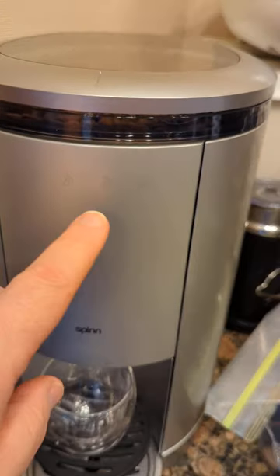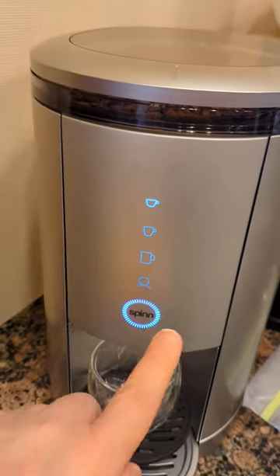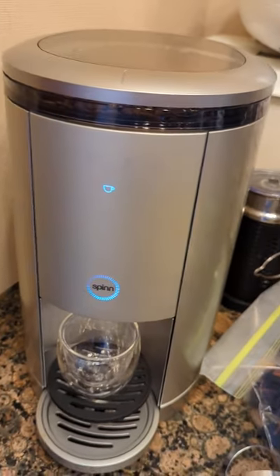So here we'll make an espresso. Push the button — the espresso button — then push the spin button and it starts turning.